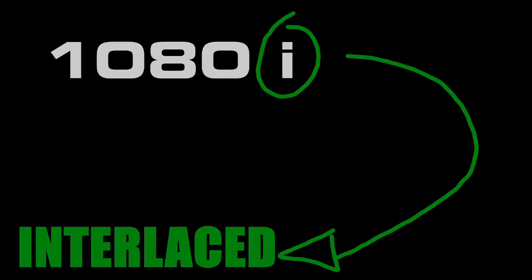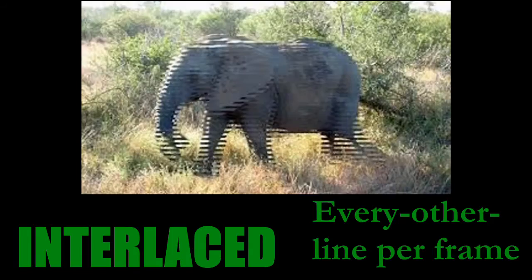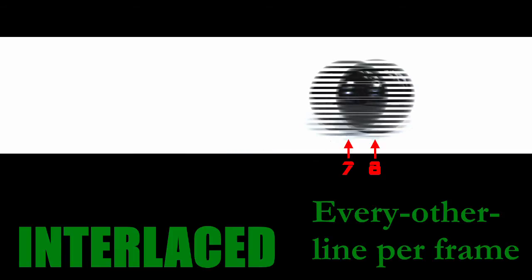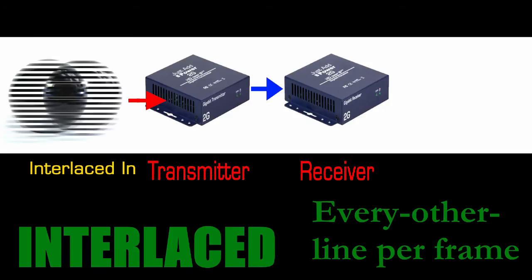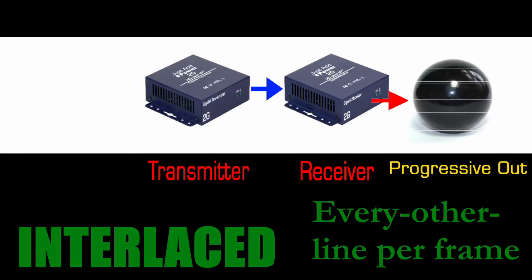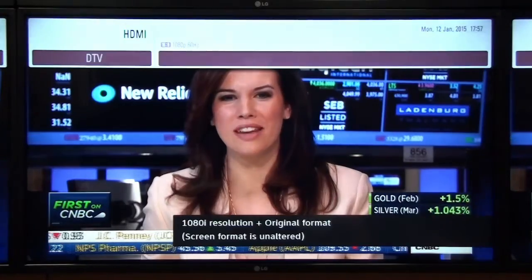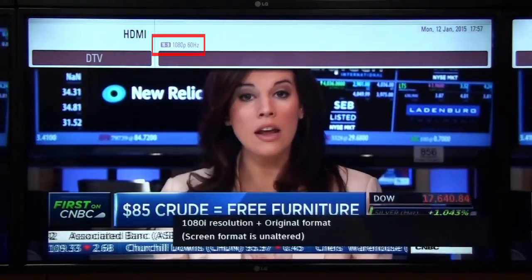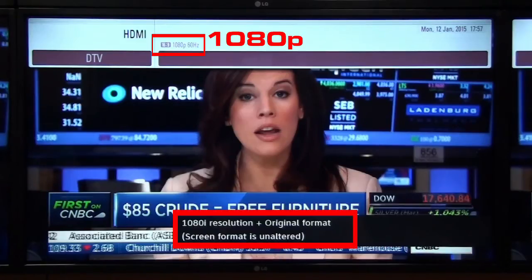The I in 1080i means interlaced. With interlaced video, only every other line is being updated in each frame. When a Just Add Power transmitter receives a 1080i signal, it converts it to a progressive signal — 1080p — before sending it out. This up conversion, done by the Just Add Power transmitter, causes the display to report that it is showing a 1080p signal, even though the set-top box is outputting video at 1080i.